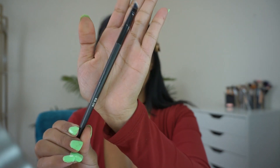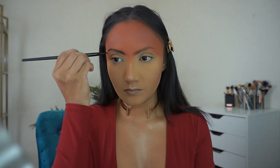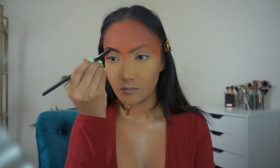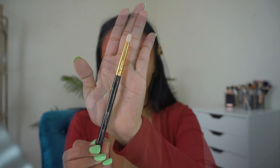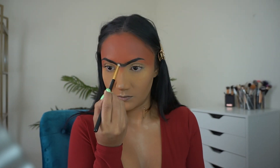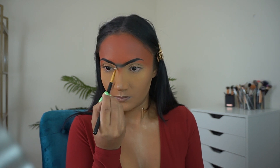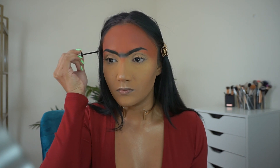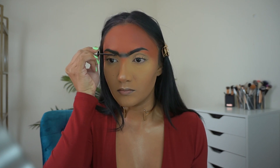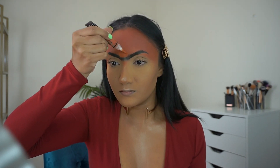Using this Juno & Co ES09 brush, I'm filling in my brows with the darkest brown shade in the palette. Using this BH Cosmetics 105 brush, I'm connecting the two brows with the black shade from the palette — is this giving anyone else Helga Pataki from Hey Arnold vibes? I'm using Benefit Gimme Brows to comb through my brow hairs, then using the corrector to clean up the line.